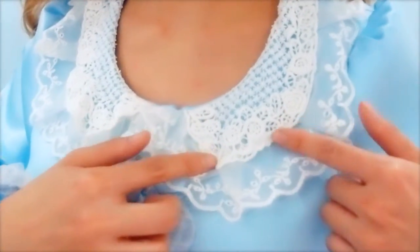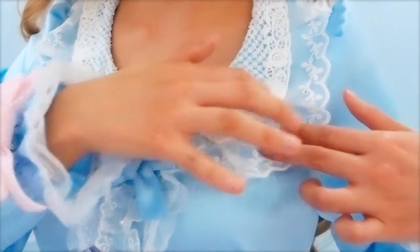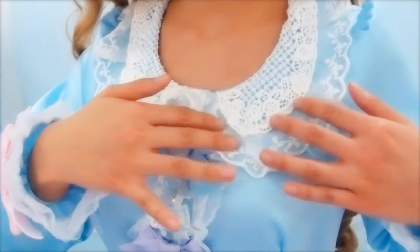There are rose motifs around the edge of the embroidered part, so it reminds me of a flower bouquet with roses and baby's breath around them. This is actually a very common kind of flower bouquet in Korea, and you'll see a lot of them on Valentine's Day.